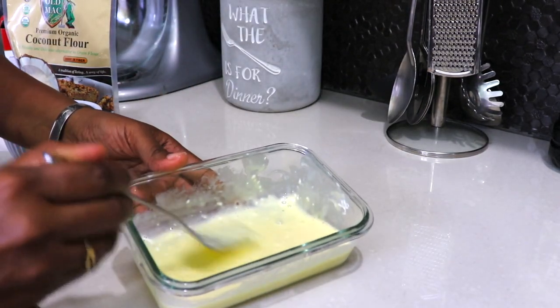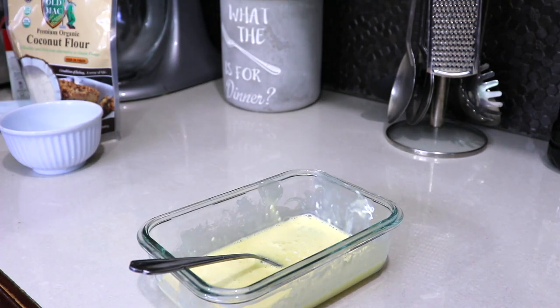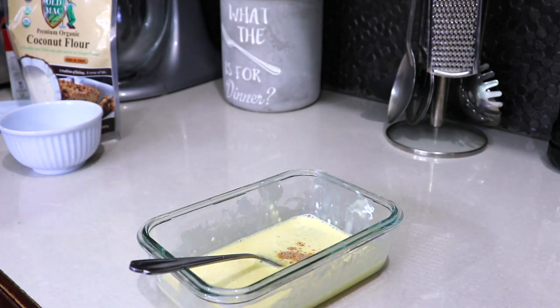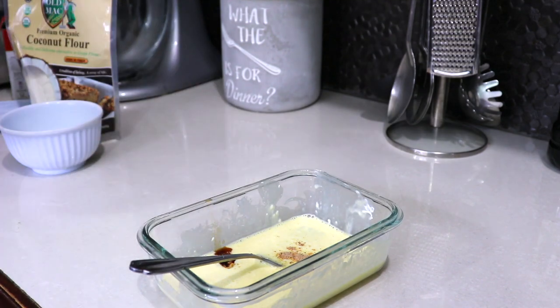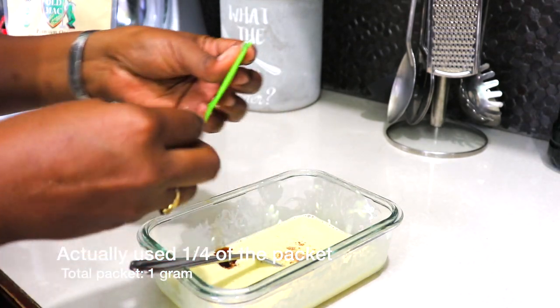I'm just going to mix this up. After mixing, we add in a pinch of salt, a pinch of nutmeg — nutmeg is optional, you could add it or omit it. Then some vanilla essence, and about a third of this packet of stevia.